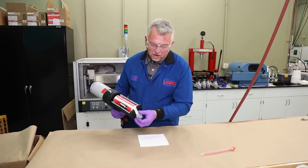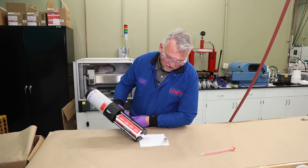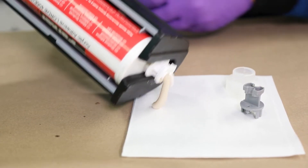We're going to go ahead and open up the end cap, depress the trigger, and then we're going to slowly increase the air pressure until a small amount of adhesive comes out.